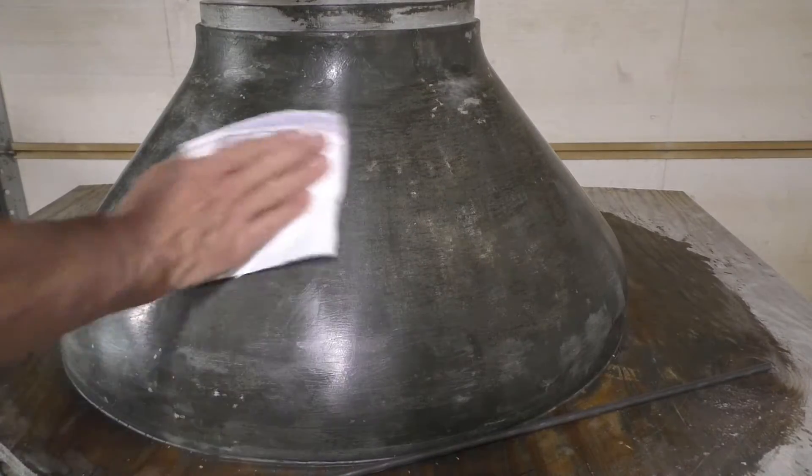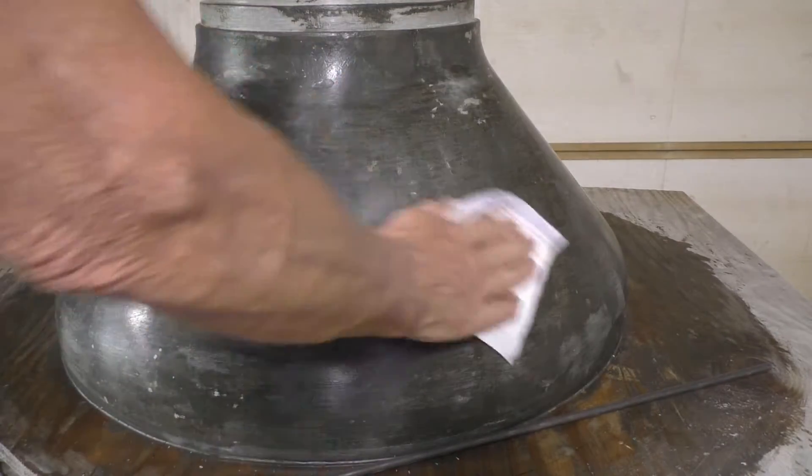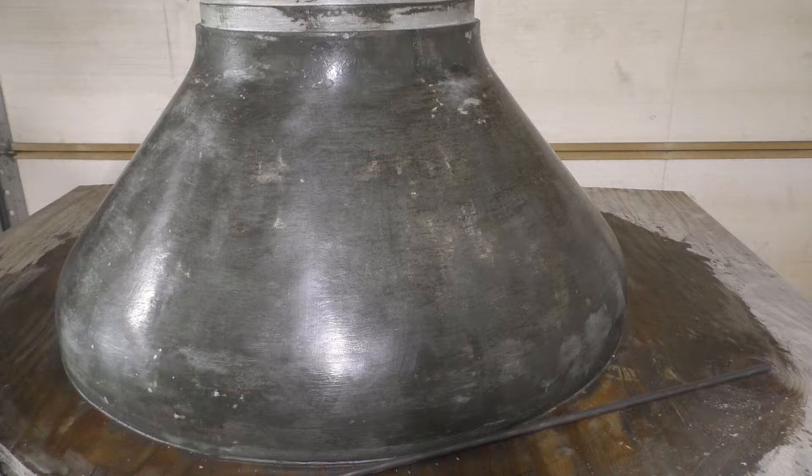We've got our wax applied and scraped off any high spots, kind of evening things out a little bit, and it polishes up pretty nice. It makes a pretty slick surface — I don't think we're going to have any fiberglass sticking to that.